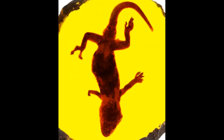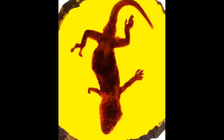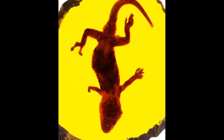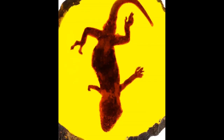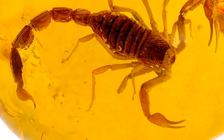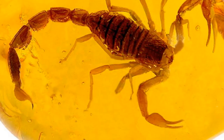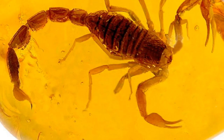The best forgeries are made of half-decade animals put within real amber together with artificial resin, a process that requires the amber to be cut and emptied inside. The targets are usually small lizards, frogs, or scorpions, because these fossils are extremely rare and highly priced.